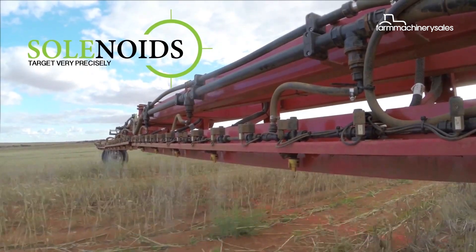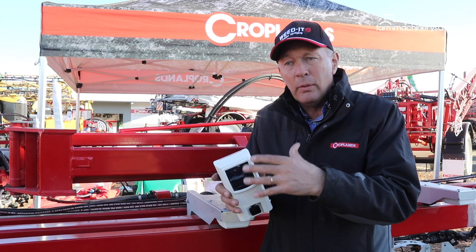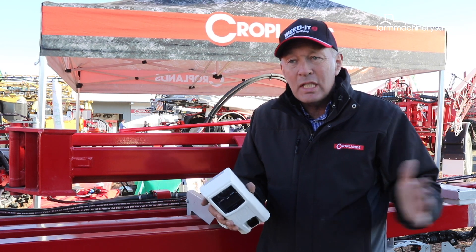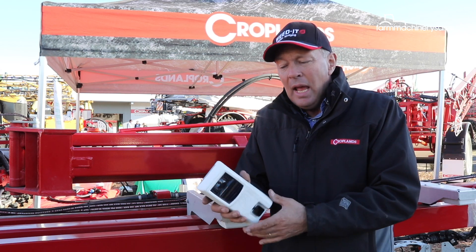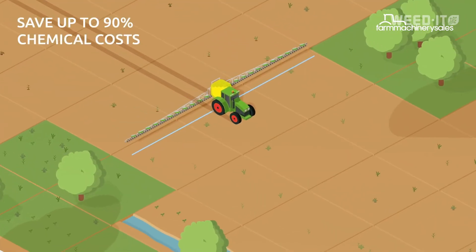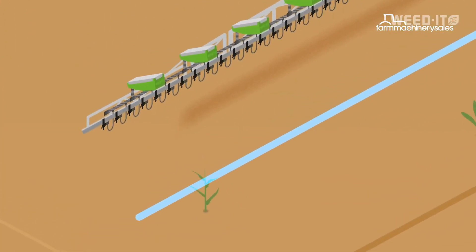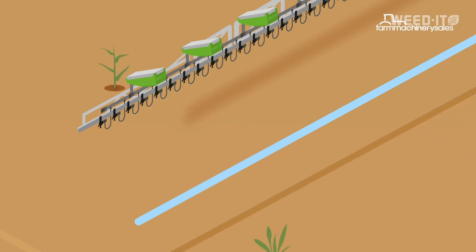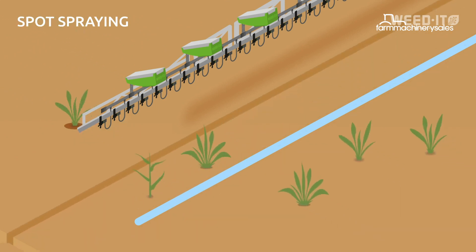Everything's different about the new Quadro sensor, starting off with the blue near-infrared beam. The blue itself is the other end of the light spectrum away from our natural near-infrared lighting. That means we can adjust the sensitivity up extremely high compared to the earlier Weedit Sensors, and we get ultra-sensitivity without getting all of the random or mist firing that we would traditionally get.